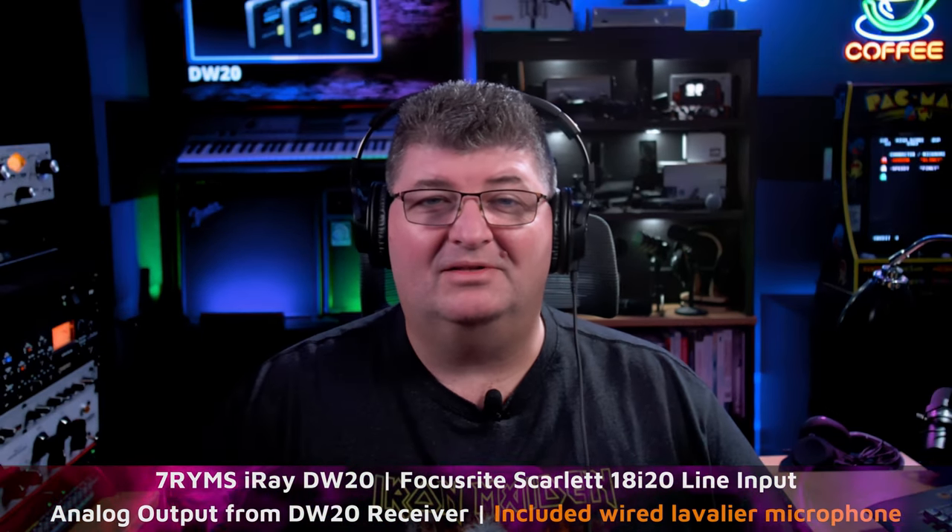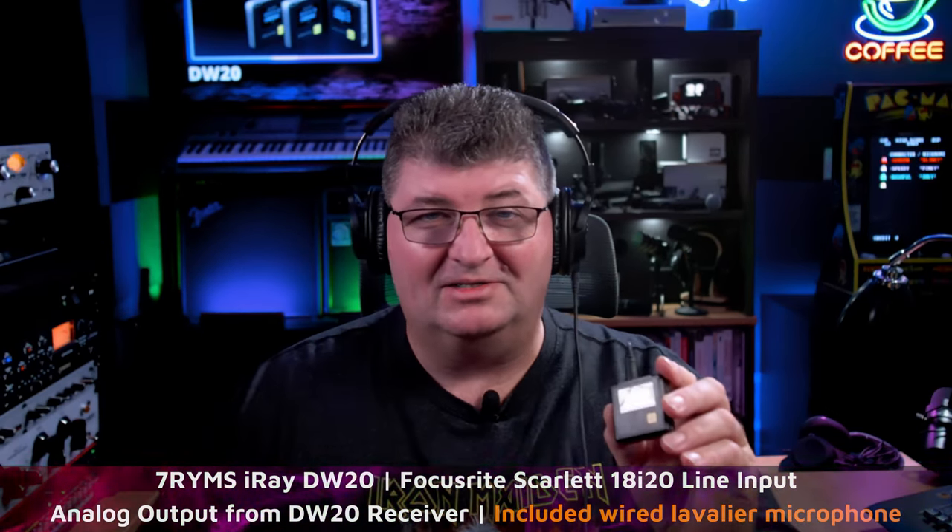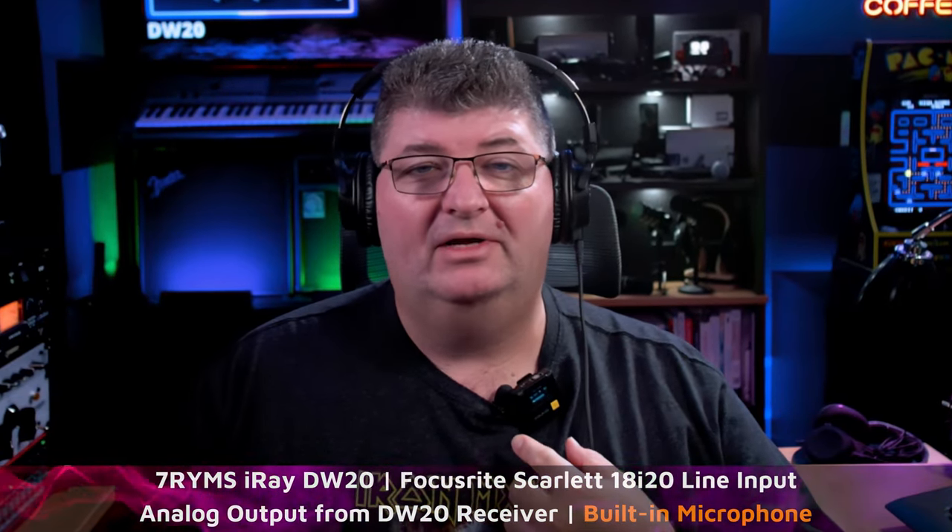Now let's listen to the built-in microphone on the transmitter. I've unplugged the external lav mic and we just have the built-in microphone. You can see the meters moving on the transmitter on my chest. Normally you turn it around so the clip side faces out, but I want you to see the microphone in action. To my monitoring it sounds like I'm getting a little less bass response through the built-in mic — pretty similar in the mid-range and upper. Overall I think the sound is fairly clear.